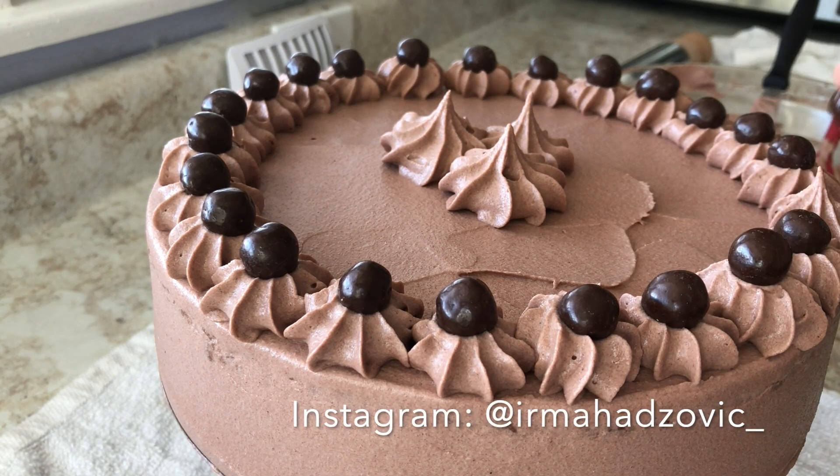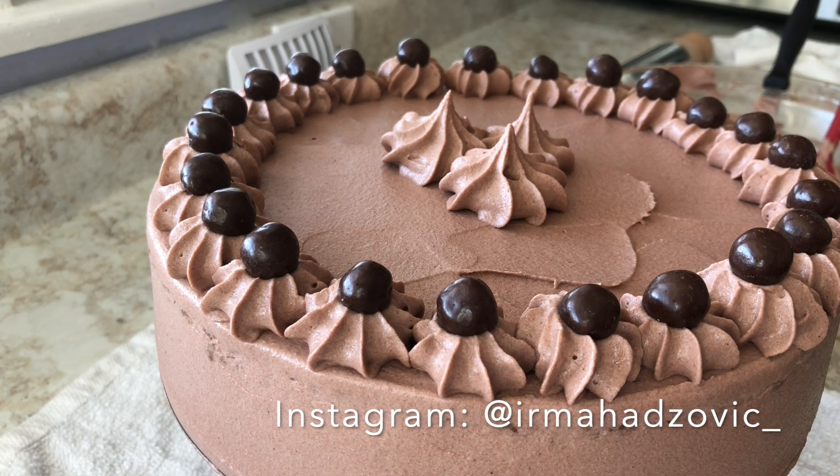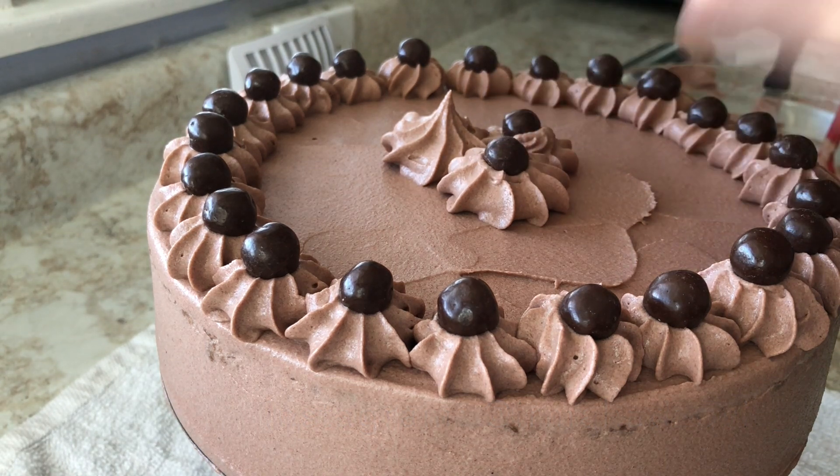Once I've decorated my cake, I like to let it sit in the fridge for an additional one to two hours. I want that whipped cream to set — I don't want to cut it right away because it's still very soft.